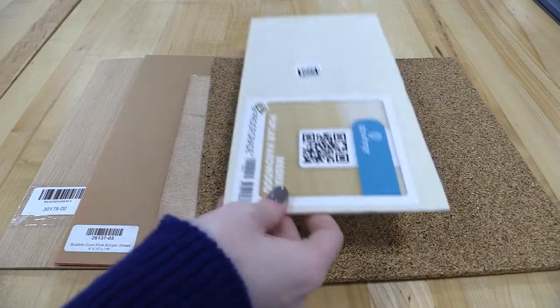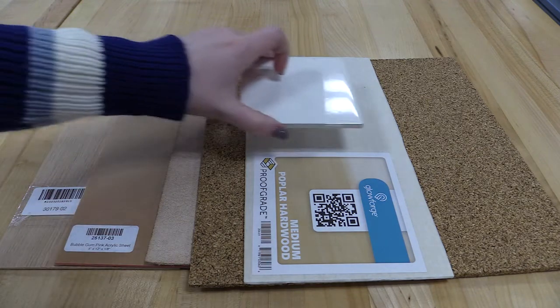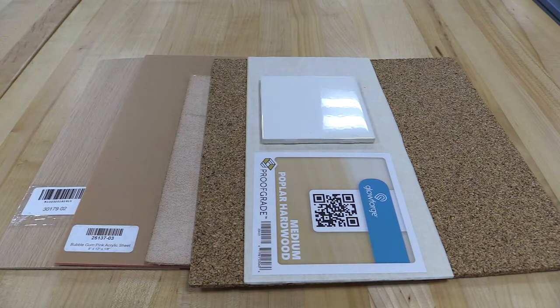There are some materials the Glowforge can only engrave. Those are glass, ceramic tile, anodized aluminum, marble, stone, and titanium.